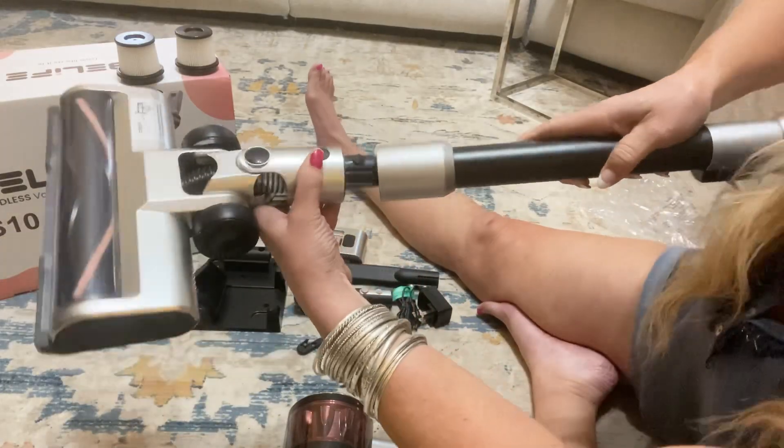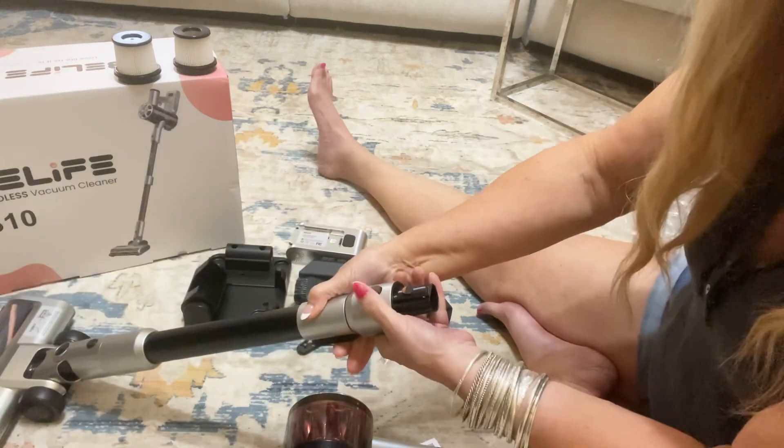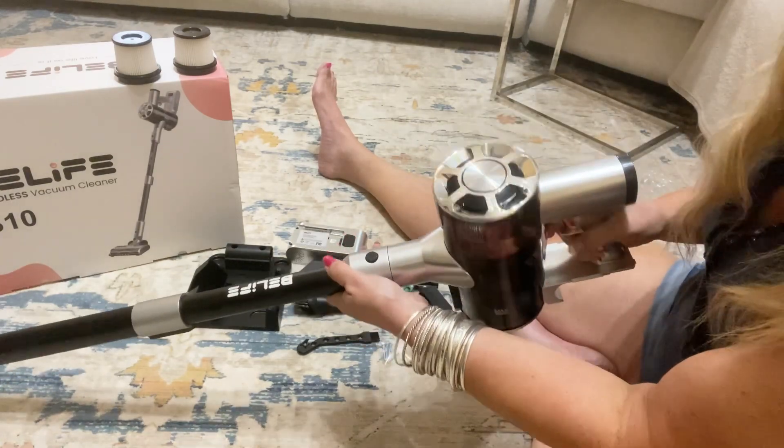The brush bar is very soft, and it has this soft bar which is perfect for hardwood floors. You just click the head of the vacuum on with the pawl, and it extends like that. Then you add on the vacuum attachment part.